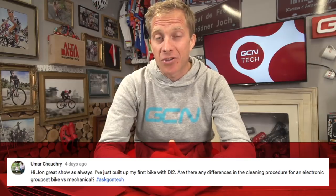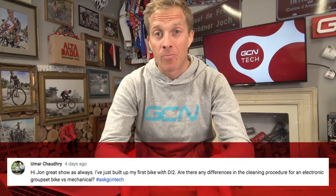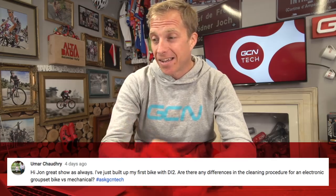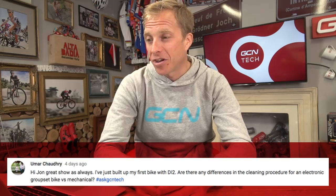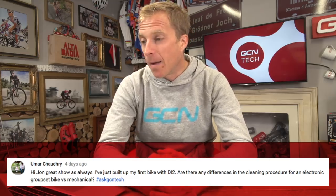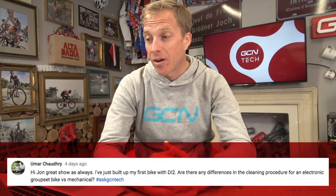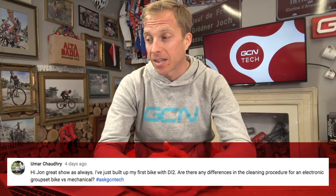Umar Chowdhury has an electrical question, something which pops up every week as electronic groupsets get more and more popular. Umar has just built up his first bike with Di2 and wants to know: are there any differences in cleaning procedures for an electronic groupset bike versus mechanical?